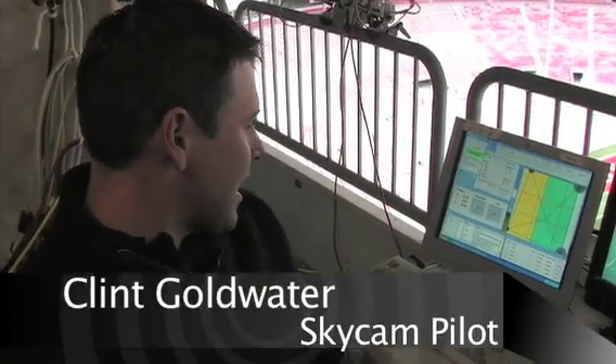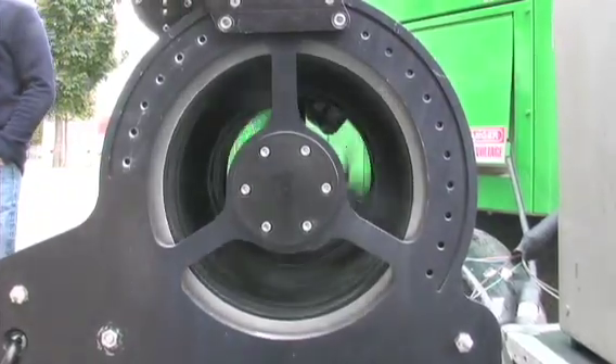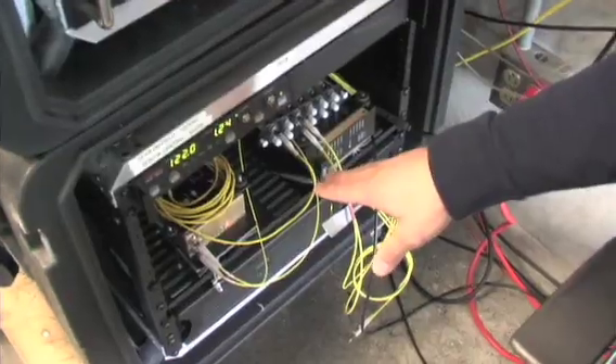SkyCam basically works by hanging a camera from four computer-controlled reels. Each reel outside the stadium holds 1,400 feet of cable that powers and flies the camera while sending the video to the computer hub on the camera deck through fiber optics.